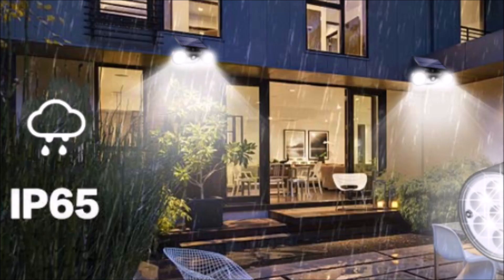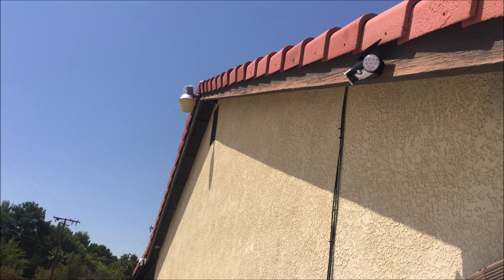It has IP65 weatherproofing, so it is safe to leave outdoors during periods of adverse weather conditions.